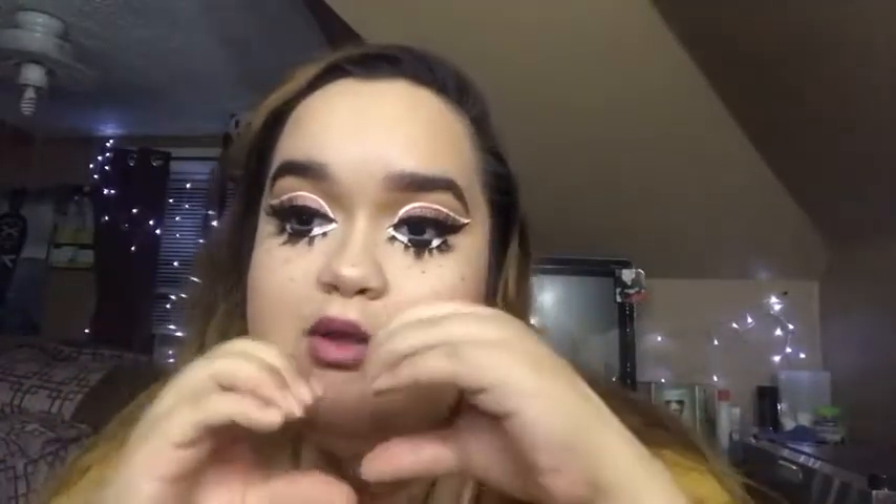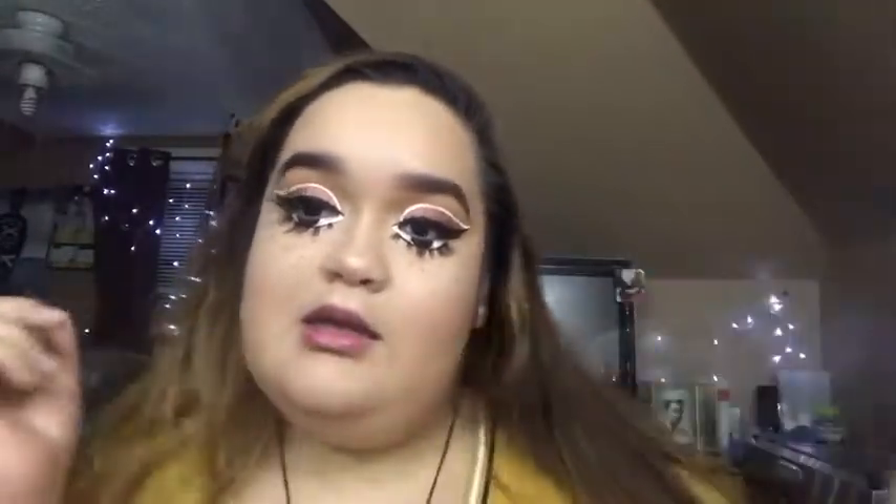Thank you for watching! Don't forget to like the video, comment down below, and subscribe to my channel. Thank you for 23 followers — I love you guys and I'll see you guys in the next video. Bye!